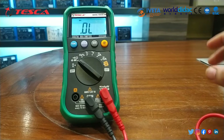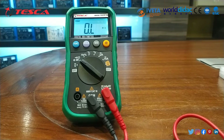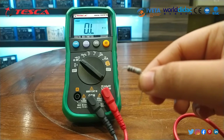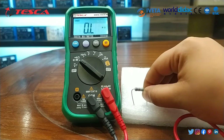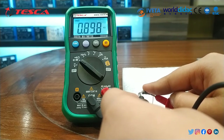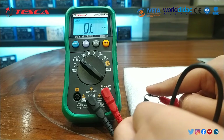Now we will check the value of resistance. We have set it using the function key to resistance. Remember that by default the range is set to auto, so it is already set to auto. Then after that we will check the resistance of this resistor. We will place the resistor and check the value. You can note that it is nearly about 1 kilo ohm. In this way you can measure the resistance.